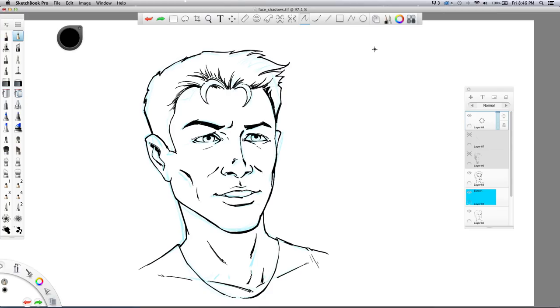Hey, what's up everybody, Rob Marzullo here from Ram Studio Comics. Today's video is going to be on shadows. I've got a comic book face I've drawn, and a subscriber asked how I would go about doing shadows on various shapes, so let me do my best to explain that.